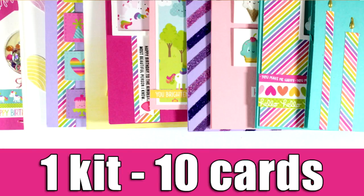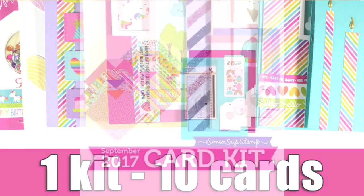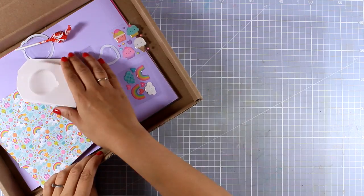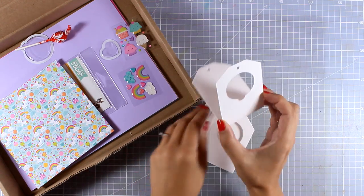Hi everyone, it's Vicky here and today I'm back with my one kit 10 cards, featuring the September card kit by Simon Says Stamp. There is also a giveaway on my blog so make sure to visit and enter your details. Let's start with a quick look at what's inside the kit.